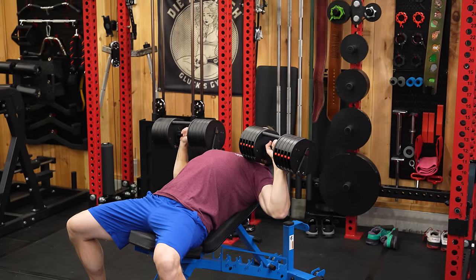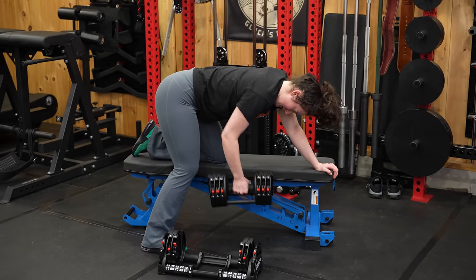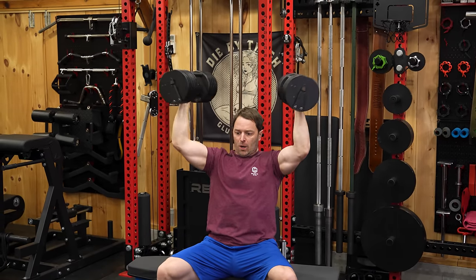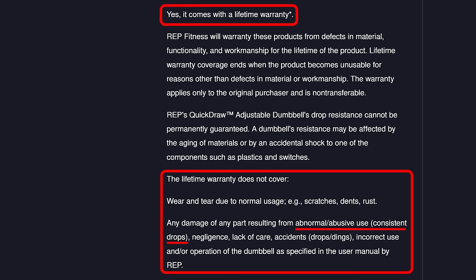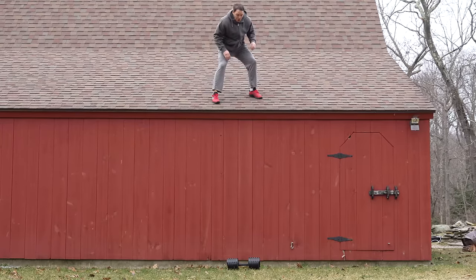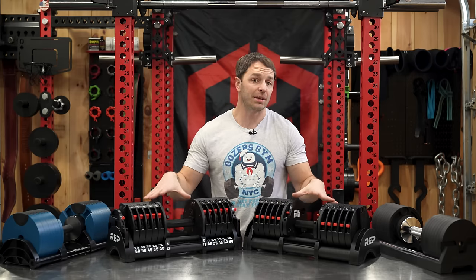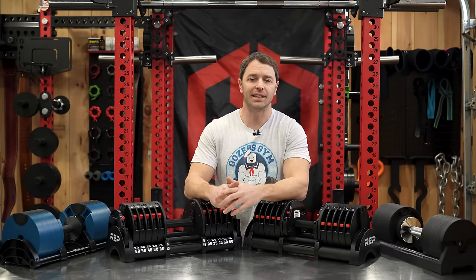REP dumbbells are pretty well balanced and for the most part feel and function like a fixed dumbbell. They have a mostly steel construction, which is where their advertised durability comes from, and they're backing it with a lifetime warranty. But that warranty doesn't really cover drops, which makes sense—you can't have some idiot online yeeting them off stuff for views—but it also makes me wonder just how durable they are. Luckily I'm that idiot online, and since REP sent me these for the review, I'm dumb enough to try to break them.